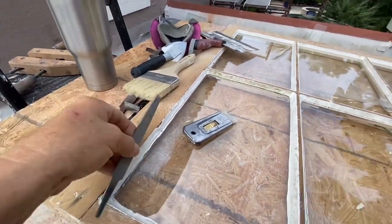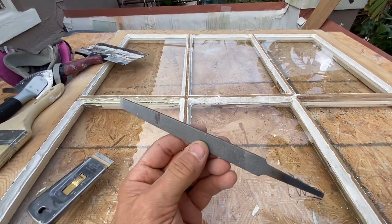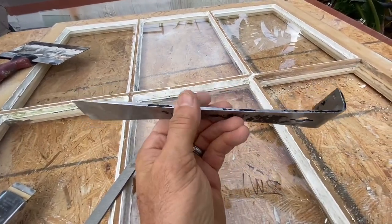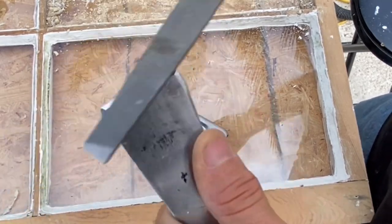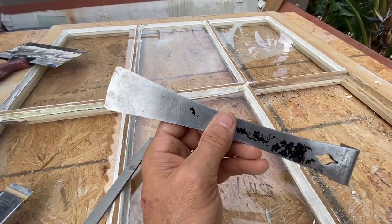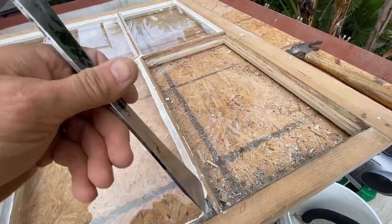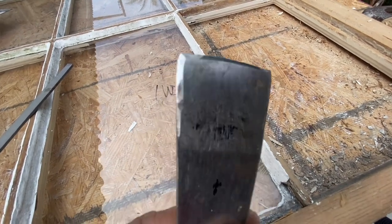One of the first tools I use is a file. Sharp tools are better and this helps keep my tools sharp. I like to sharpen my hive tool — I file it like this. I sharpen the hive tool because I need a sharp edge here to chip out the glazing. I might use the side too — see how the sides are sharpened as well.